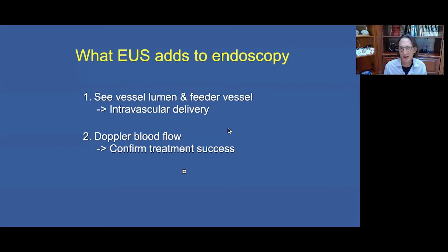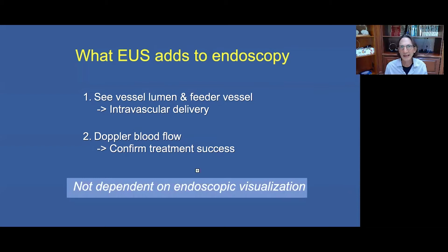EUS has additional advantages over endoscopy-guided treatment alone. We can confirm intra-variceal delivery, use Doppler flow to confirm treatment success, and a significant practical advantage is that we are not dependent on endoscopic visualization — so the stomach can be full of blood or food and we are still able to execute treatment.